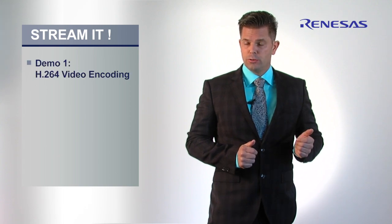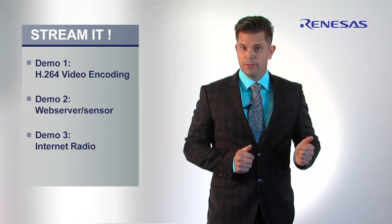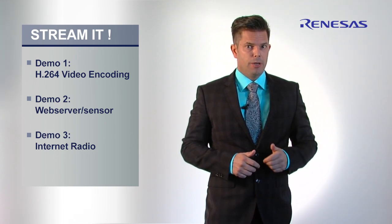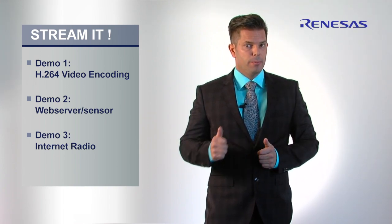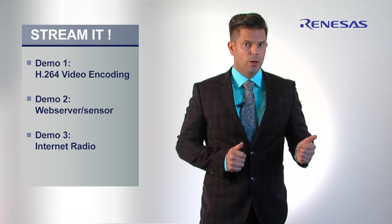StreamIt is actually three kits in one. You can evaluate H.264 video encode and stream in real-time with up to 40 frames per second, and you can reload to make it a web server with an integrated sensor data logger,